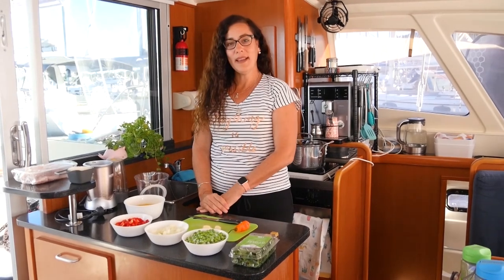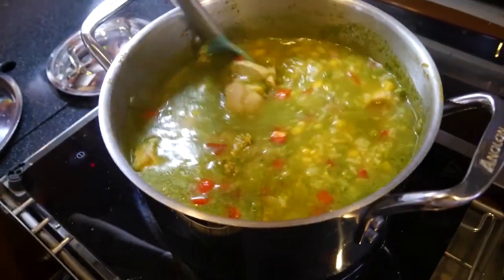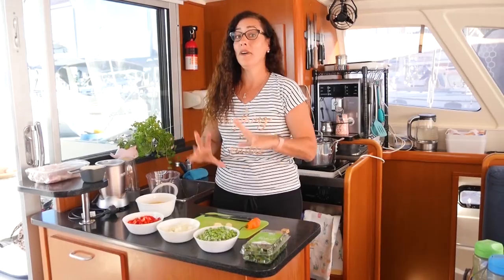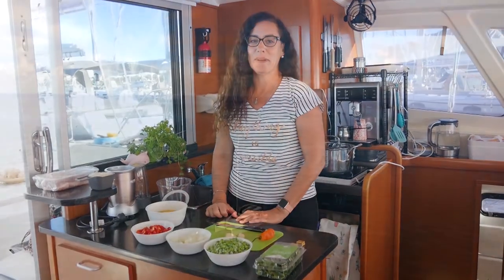Hi! Today we're gonna make a Peruvian soup called Aguadito de Pollo. It's one of our favorite soups of them all. As the weather is getting colder, we feel like having something warmer now.